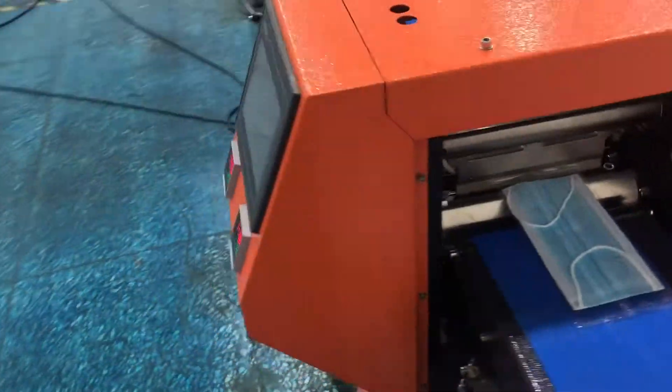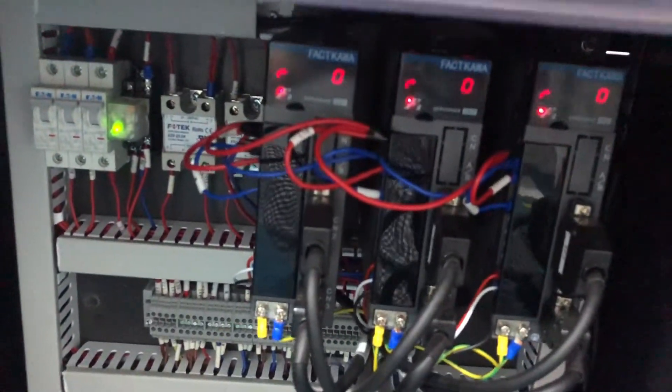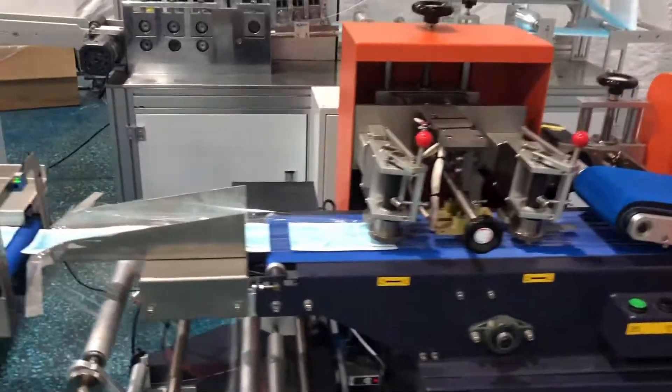Our packing machine is also driven by servo motors. We have three servo motors inside the packing machine. The speed is 120 to 140 pieces per minute.